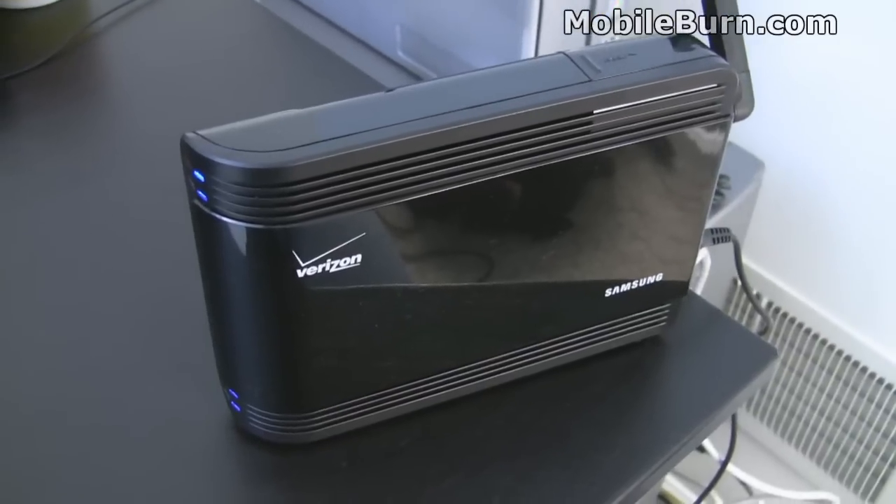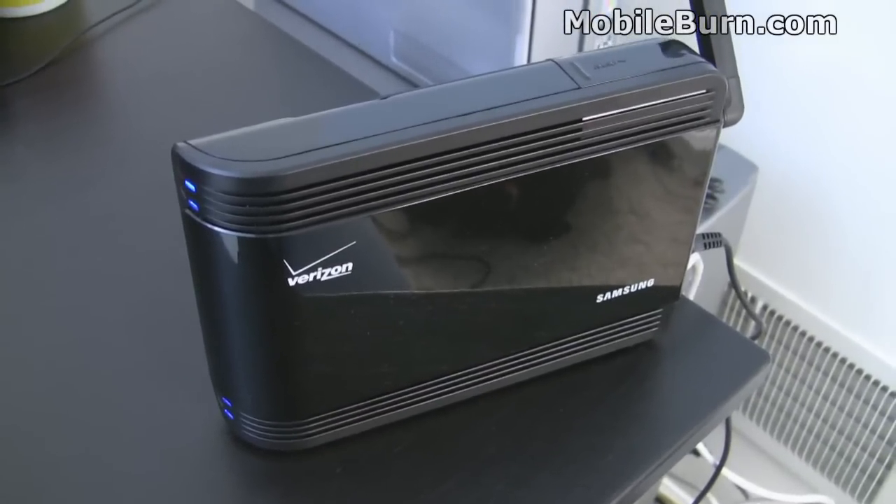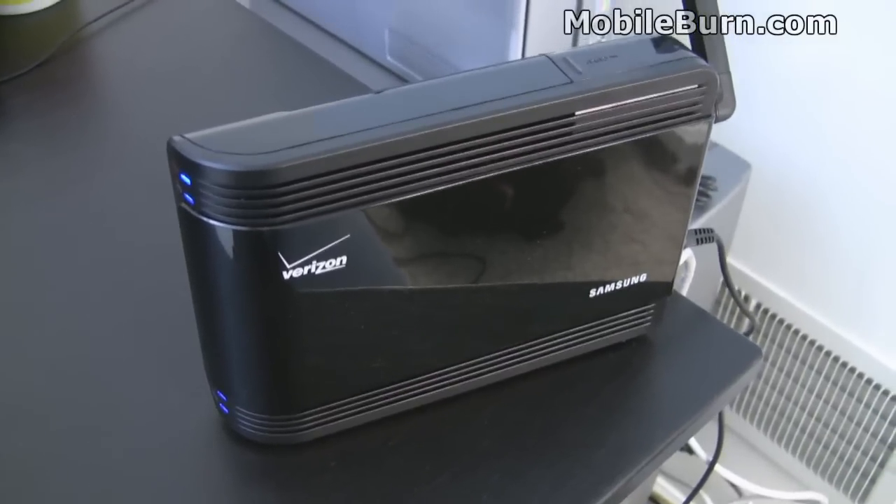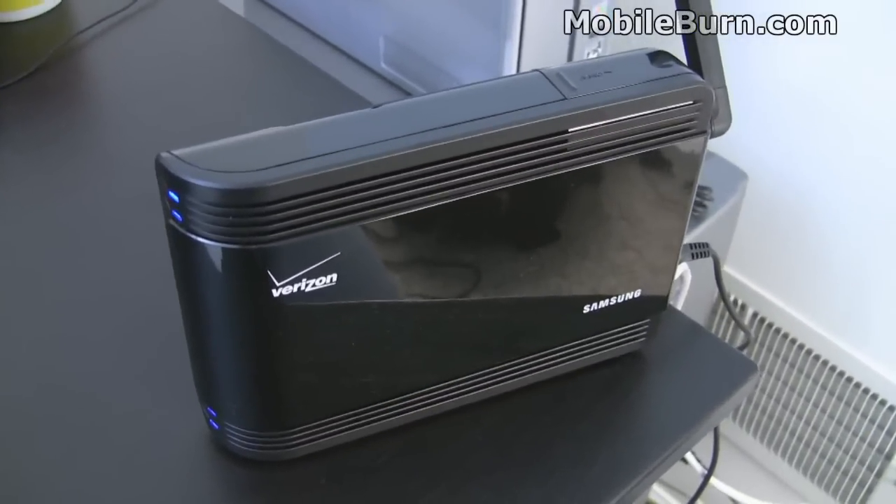My only complaint is that it has no effect on 3G data, which is unfortunate, but you will get great voice quality and messaging. I'm Michael Orle from MobileBurn.com.